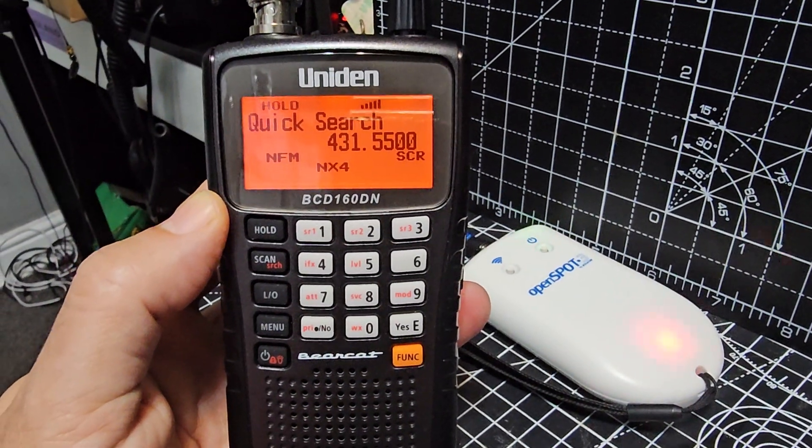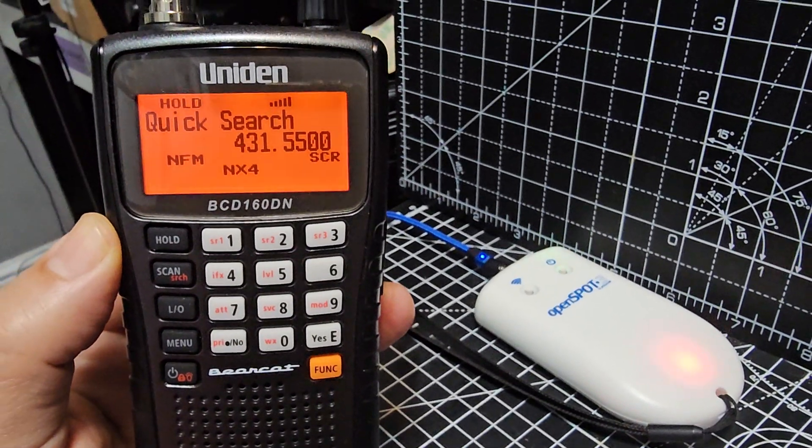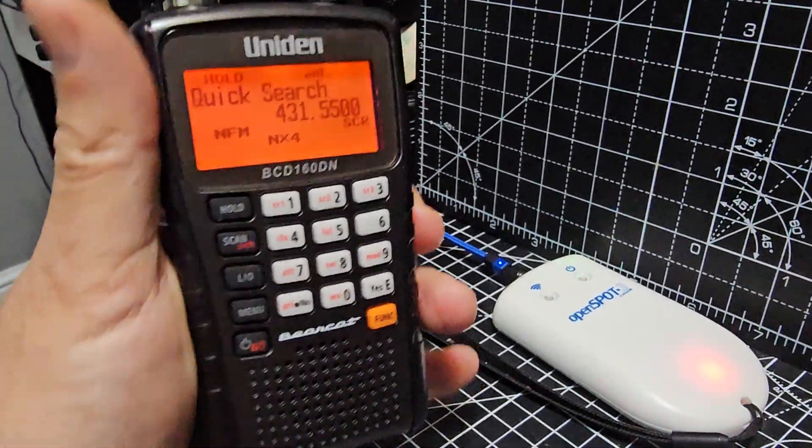So I've used my OpenSpot 3 — you can see there — to receive the NXDN that's being cross-moded from Brandmeister Talk Group 91. How cool is that?